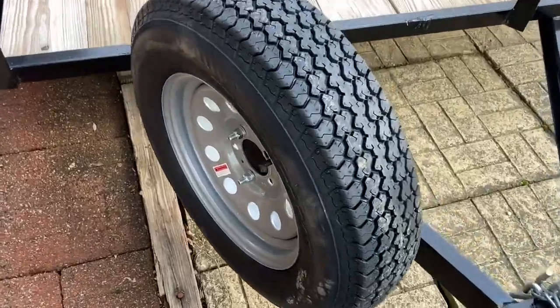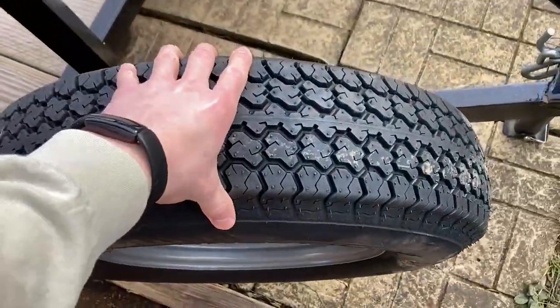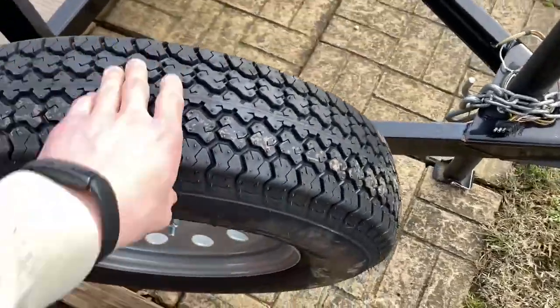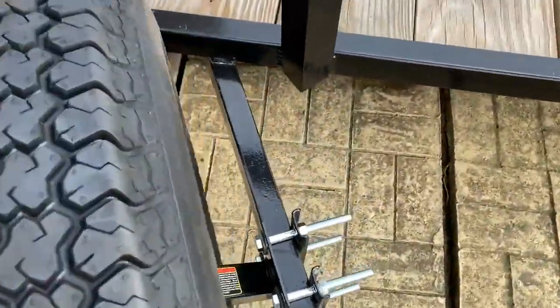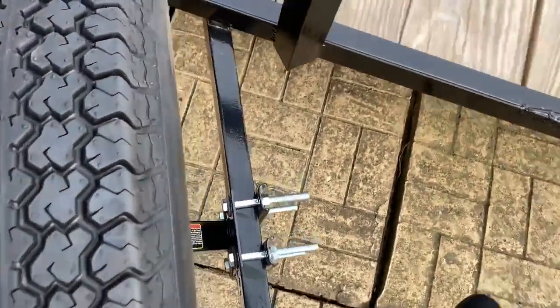It is really sturdy — if I shake it, you know, the whole trailer moves. So pretty happy with it. I'll show you kind of how it works. I was a little worried because my trailer doesn't have a full tubular frame.